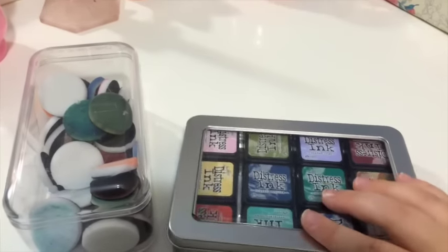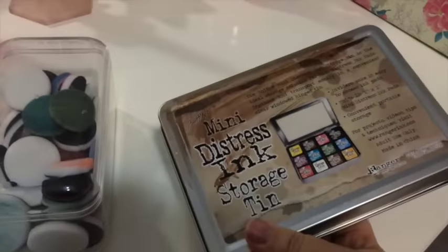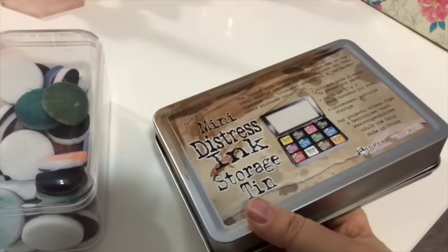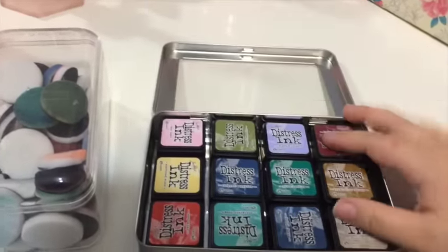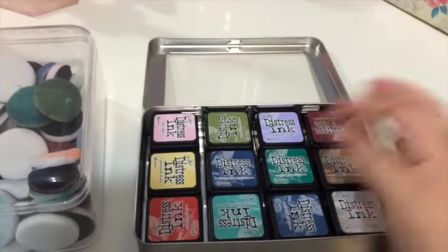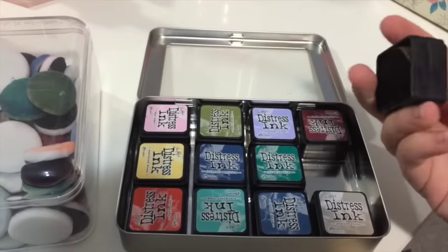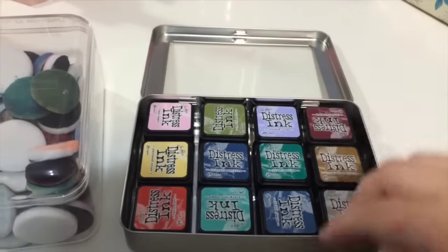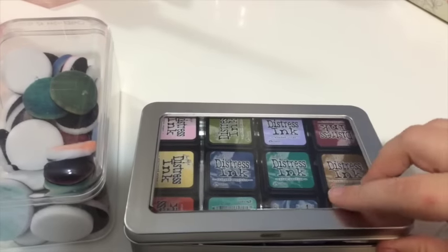I got this container from Simon Says Stamp — I ordered it online. It's the mini distress ink storage tin, and it's perfect. You can store 12 mini inks in there, which is exactly the number of mini inks I have. They just fit in perfectly and they don't fall out or move around.